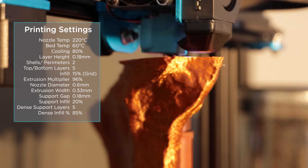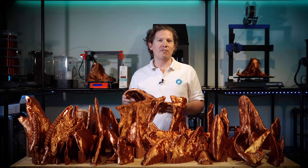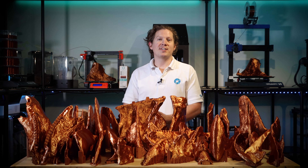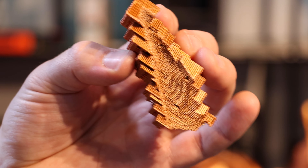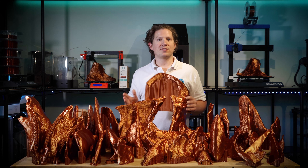The most challenging part of slicing these files was the support. The organic shapes meant the best orientation wasn't always obvious to minimise support and produce good surface quality. I added all the supports manually and ran a support test. The support gap was set to 0.18mm, matching one layer height. I enabled dense support layers at 85% for 5 layers, and set the support angle to alternate every 90 degrees for extra stability on taller support towers.